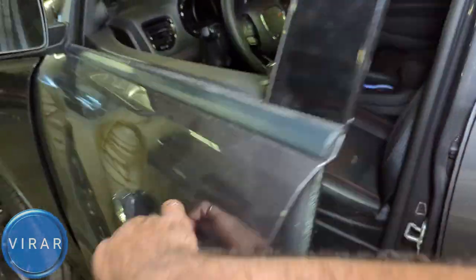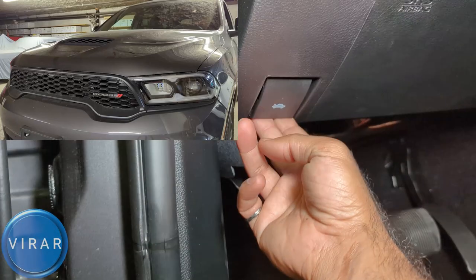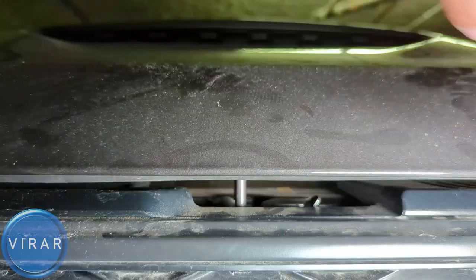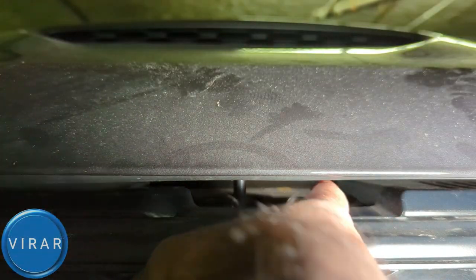Let's go ahead and open the driver's side door. Right there where the driver's left foot would go, there's a primary hood release lever — pull that. Now in front of the vehicle, right there in the center, that's where the secondary release lever is. You see how you push it to the left, so push it left.